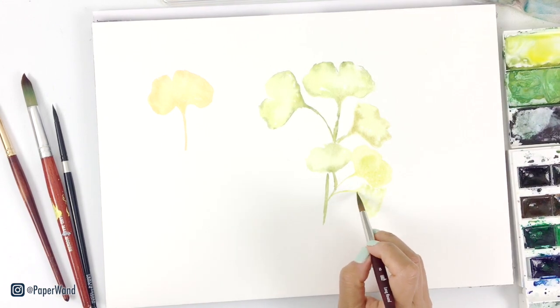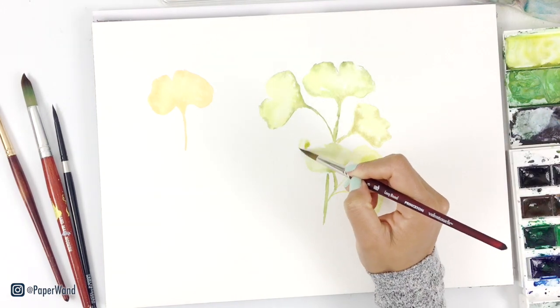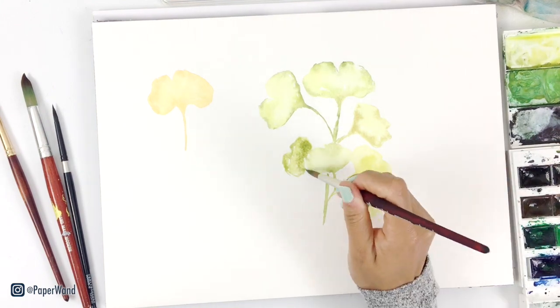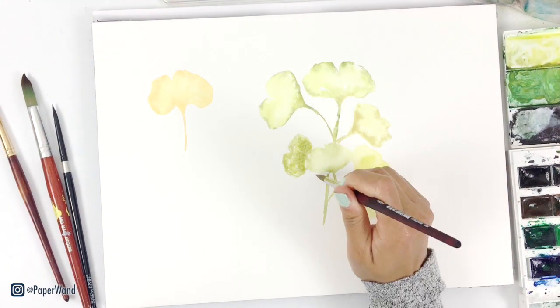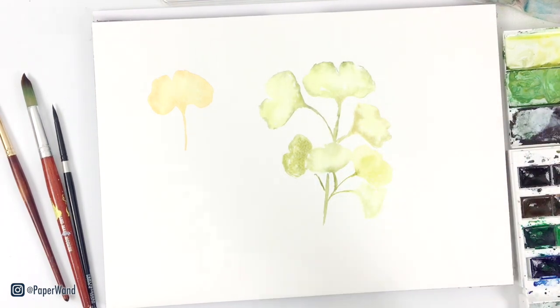When you're painting, keep in mind not just your colors — whether they lean more yellow or blue — but also that some leaves are going to be darker and more shadowed if they're behind another leaf. If they're more in front, they'll have more water so they're diluted a bit more and going to be a little bit lighter.